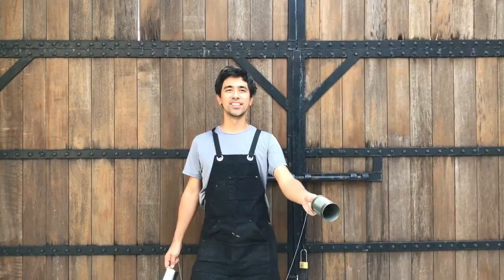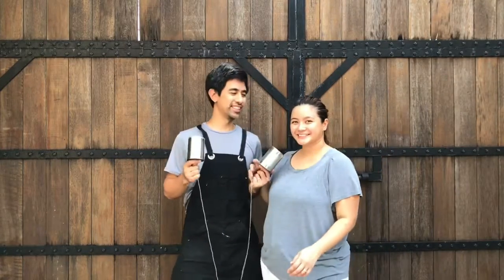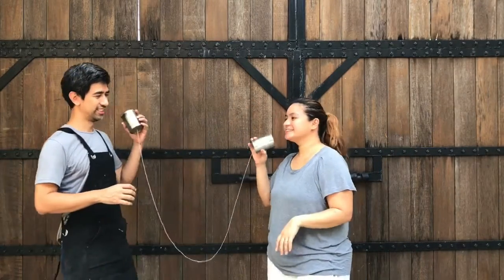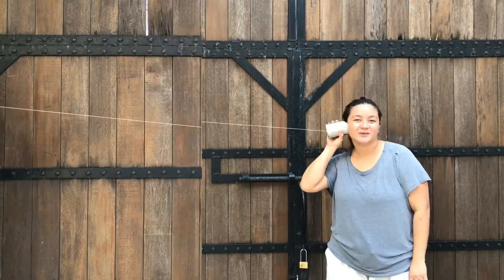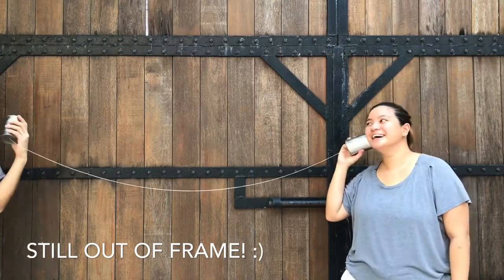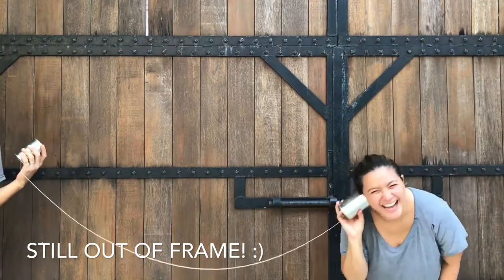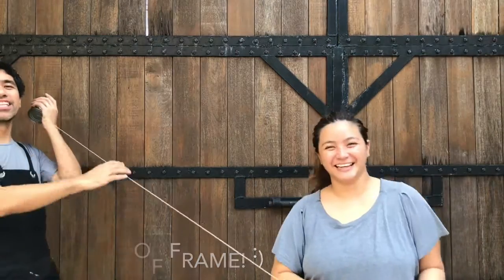That's it, thanks for watching! Now we're gonna try it out. Something about her closet — she said she's gonna finish her closet, and finish the library.